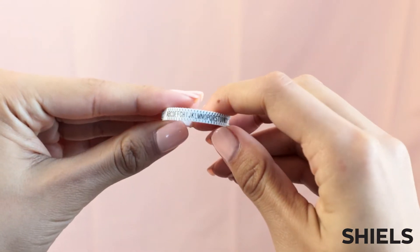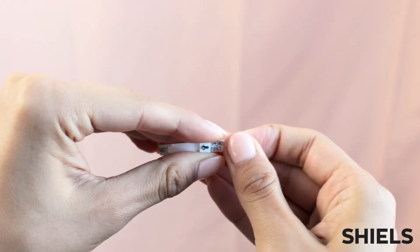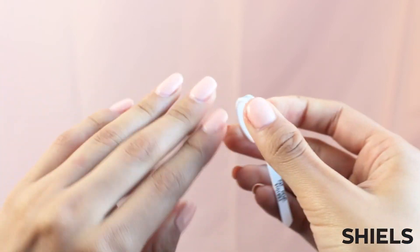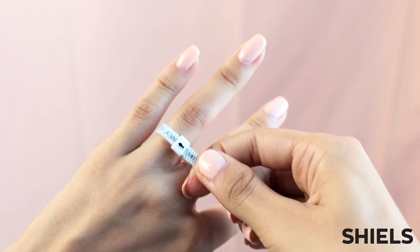This device has printed letters and an arrow which will line up with your correct size as you tighten. After tightening the device, you will need to loosen it slightly to make sure it can slip over your knuckle. After finding a snug fit that also fits over your knuckle, the arrow will show your size.